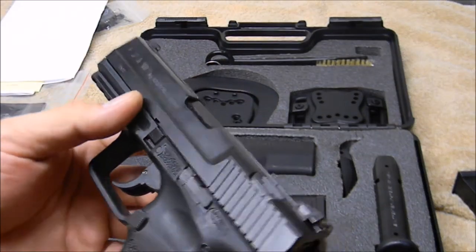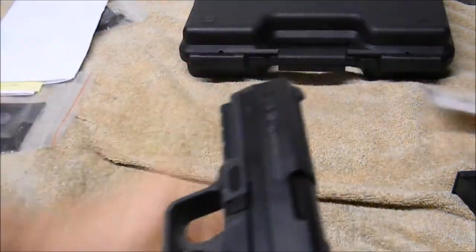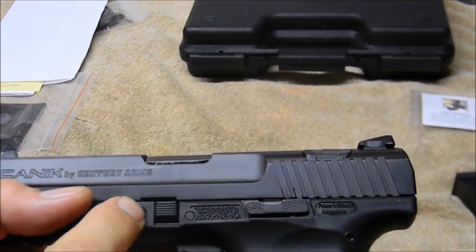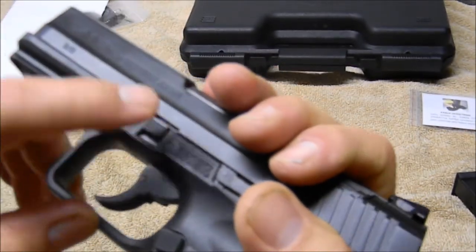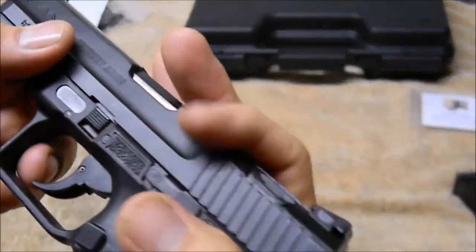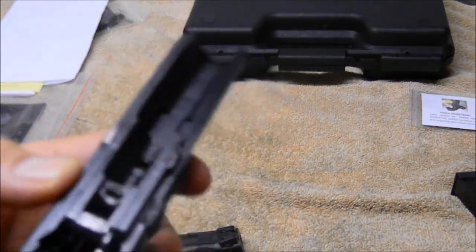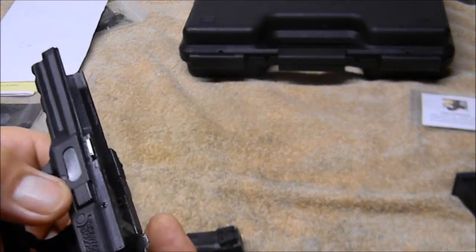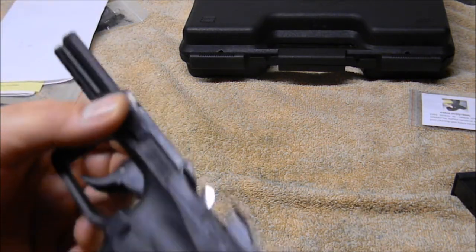Takedown is really simple — actually simpler than a Glock. You can see the notch in the front of the slide. You just get these two takedown levers lined up in there, push them down, and the slide comes right off. I think it takes a little less effort than the Glock 19 I had — the Glock levers are really thin so you have to bear down on them, but these don't need as much pressure.